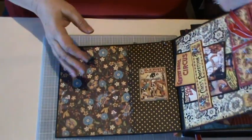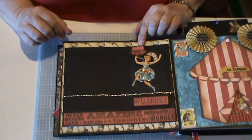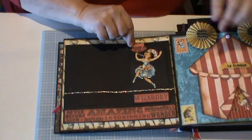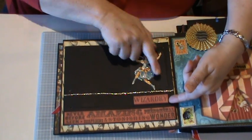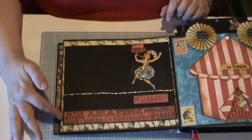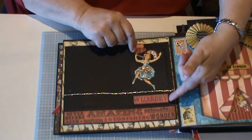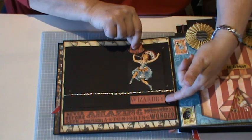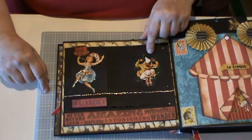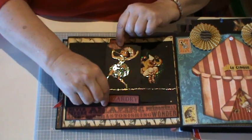On to the next page — this is the tightrope walker. I took the efforts of myself, one of my sons, and my husband to work out how to get her to move. I just used a bit of stickles along here for the tightrope, cut out a bit from the paper, fussy cut the lady out and glossy accented her, and then she just moves across here and reveals a clown jumping on the tightrope, and he has stickles around him.